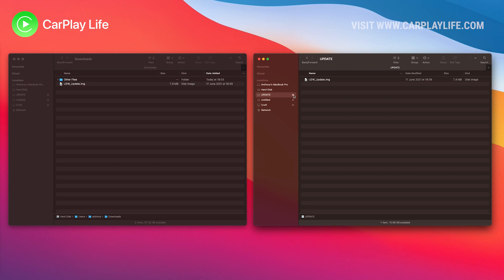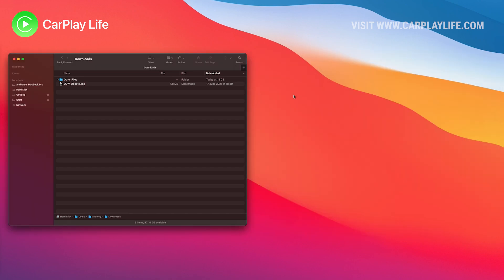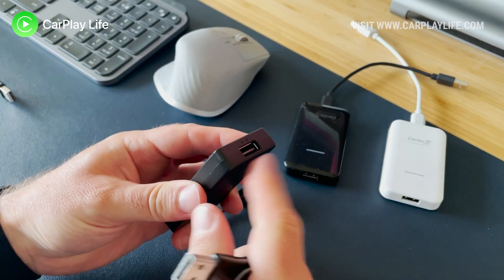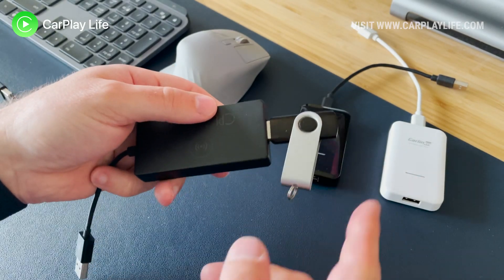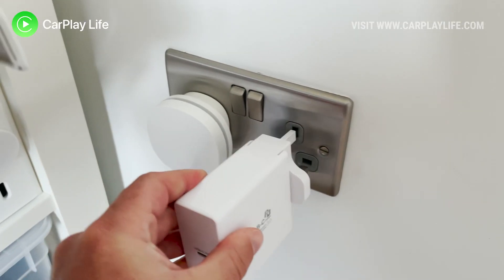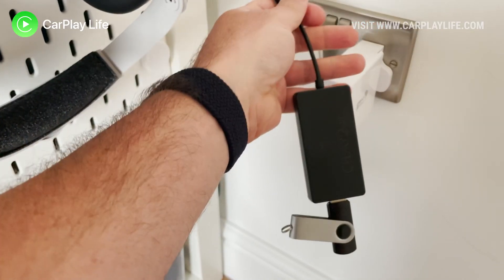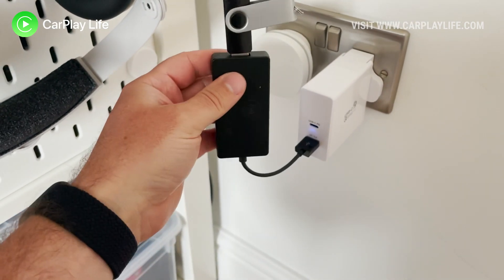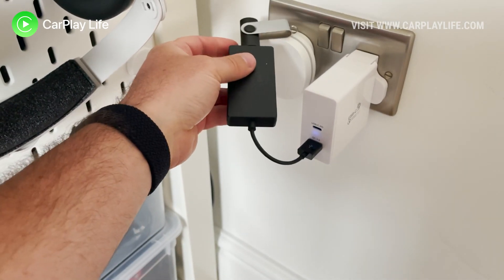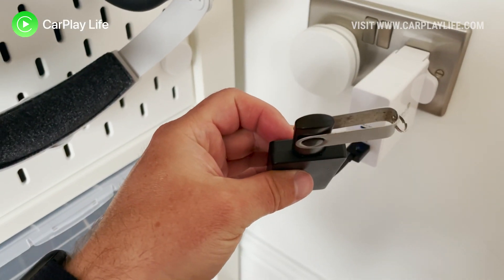Once the file is copied over, safely remove your USB drive from your computer and then insert the flash drive into the USB-A pass-through port at the end of the dongle. Then plug the dongle in — with the USB drive connected — into a powered USB charging adapter. Do not use a computer USB port or your car's USB port.